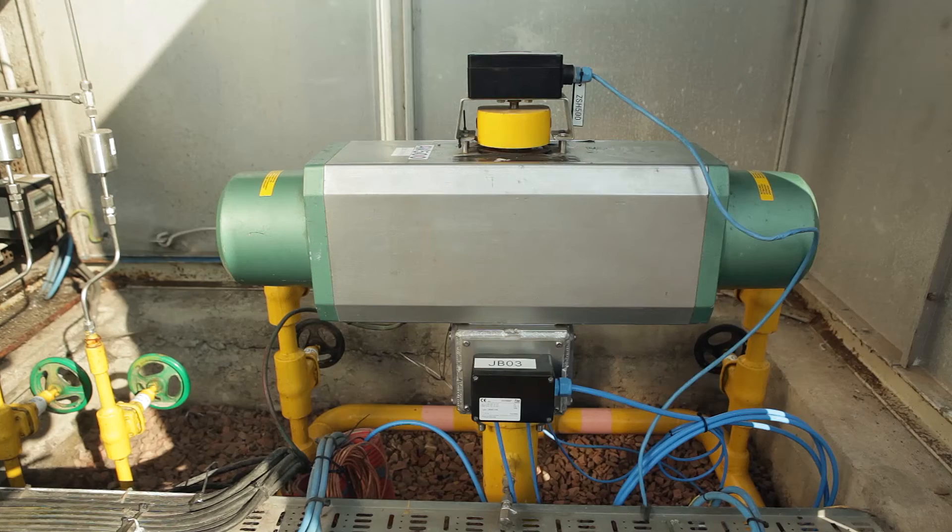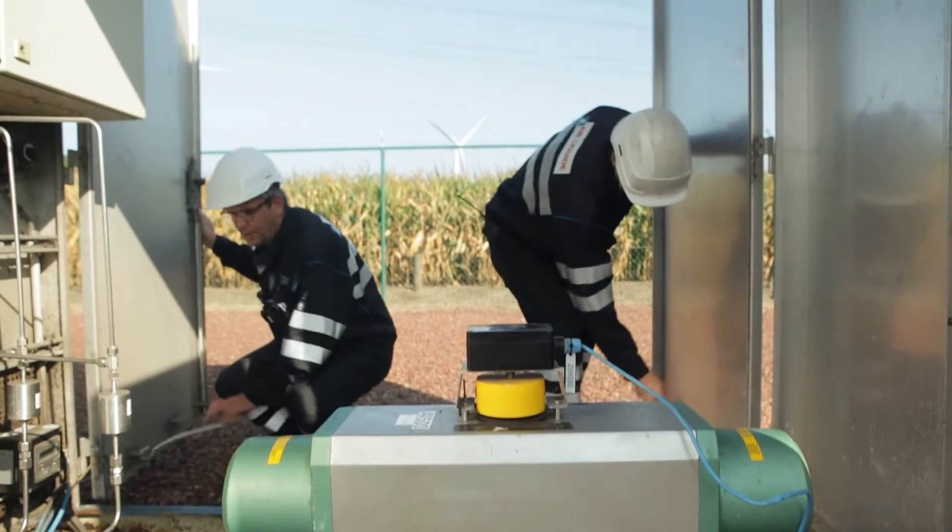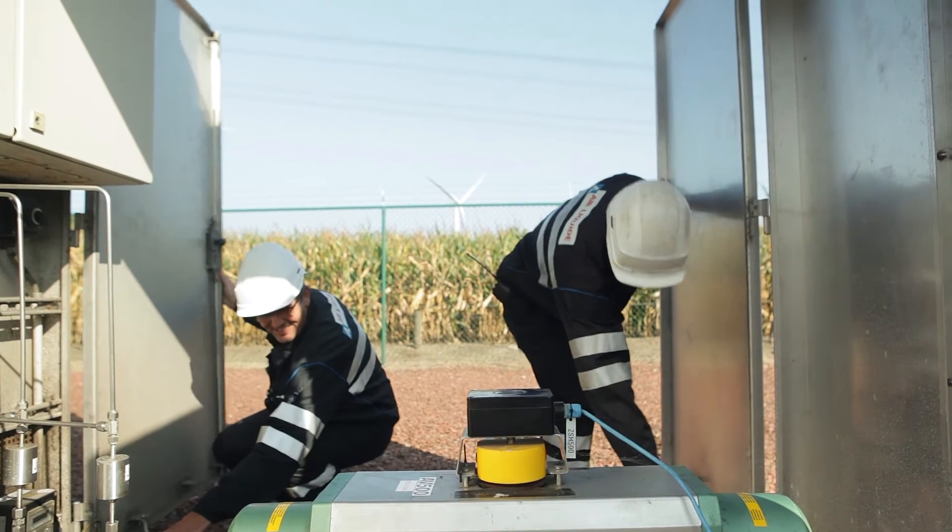One of the main challenges for partial stroke testing is to avoid that the tested shutdown valve overshoots the predefined test angle.